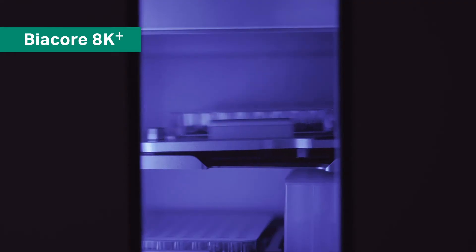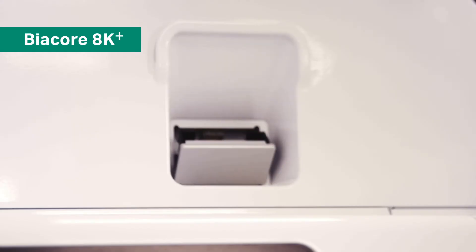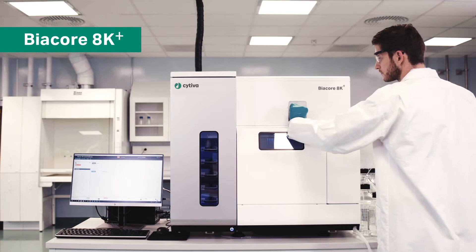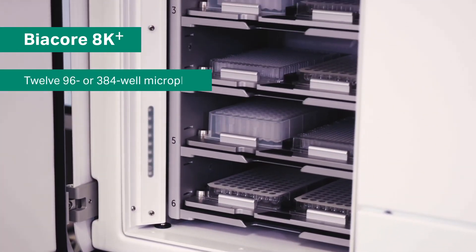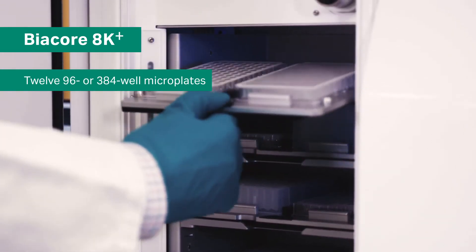Biacore 8K Plus is an eight-needle SPR system with eight separate channels operating in parallel. The sensor chip is inserted in this position. The sample hotel can be accessed during the run to increase efficiency and accommodate up to 12, 96 or 384 well microplates.